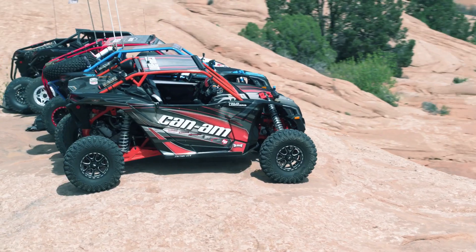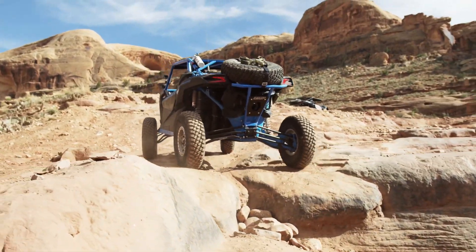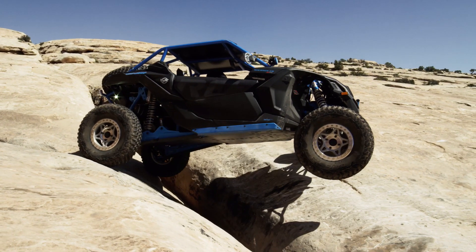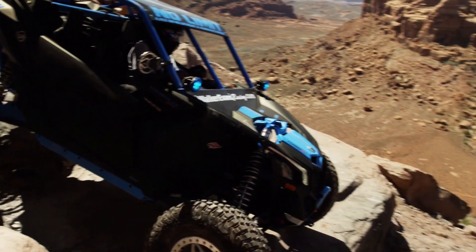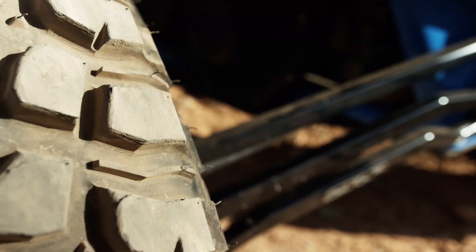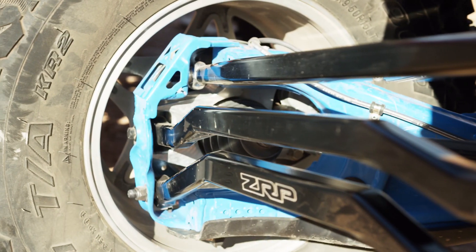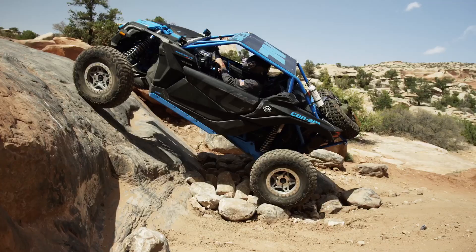The Maverick X3 RC is a great rock crawler right out of the box, but I like to customize things to suit my taste. What I've done to this car is add a No Limit cage, No Limit front arms, VisionX lighting, Rugged Radios, ZRP radius links and billet knuckles, and Assault Industries mirrors and fire extinguisher.